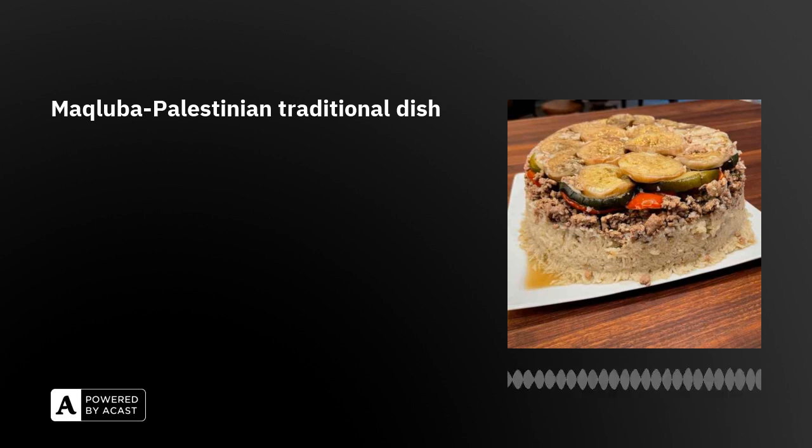As you said, making maqluba requires several steps, including pre-cooking and pre-seasoning the meat and vegetables before layering everything in the pot, right? Typically, vegetables are fried before layering.